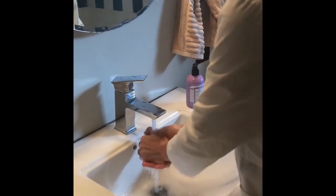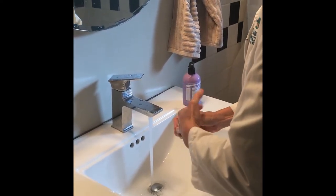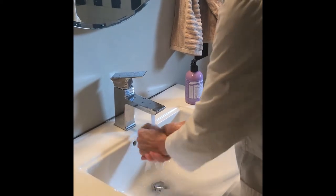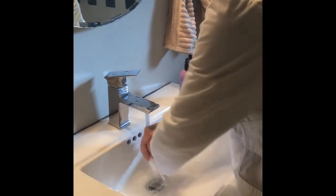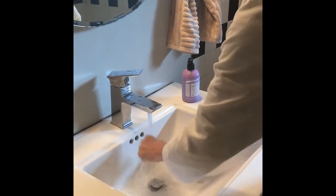Turn on your water and wet your hands. If you have a ring, take it off. Preferably don't wear any jewelry. Get your wrists wet — that means you might have to put your sleeves up.